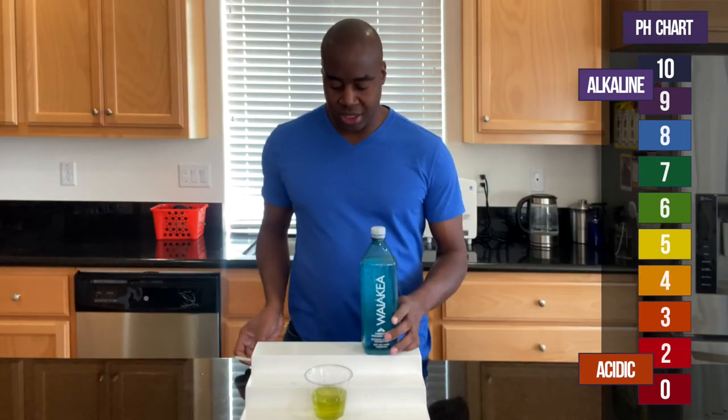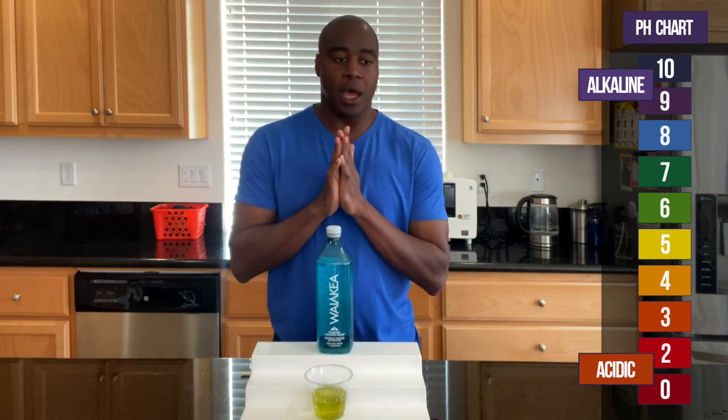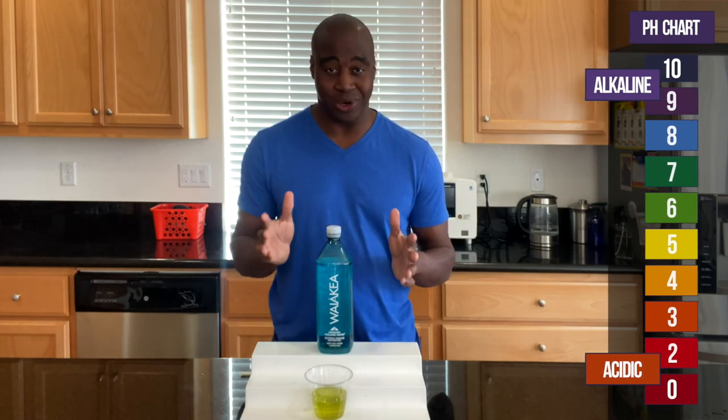Alright, so as you see, it did turn yellow. So it's not going to be that strong when it comes to the foods that we're eating in the city that we're taking in day in and day out, especially in today's world. To see the full review I do on this water, check out the link — it's somewhere around me or it's probably in the comments below. Thanks for watching this video and I look forward to seeing you in the next one.